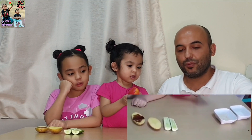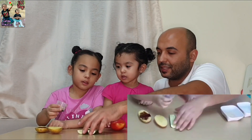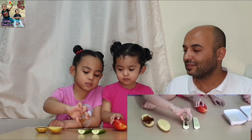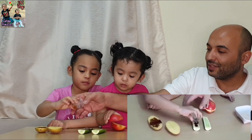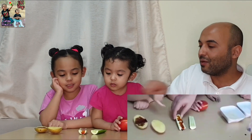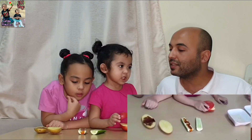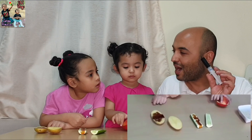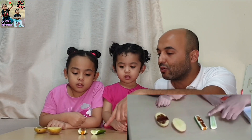Now we'll try with the other one — the cucumber. Don't put it all in the same place, extend it. What's the color? White. What's the color now? Brown. Brown — it's the normal color of the iodine. It means the cucumber does not have starch. This cucumber has no starch.